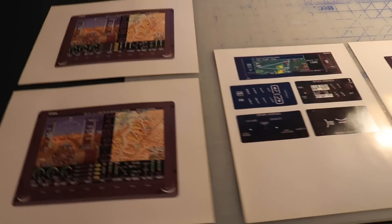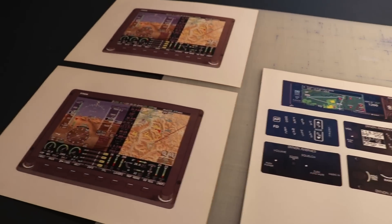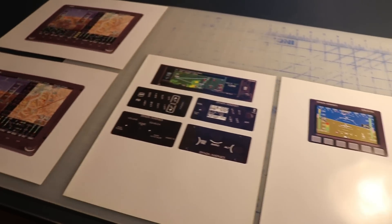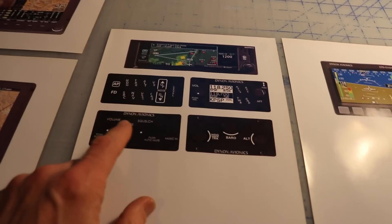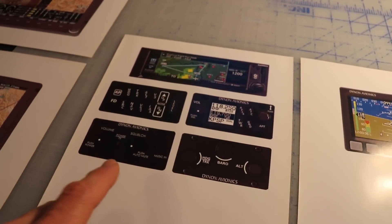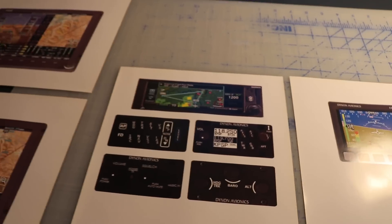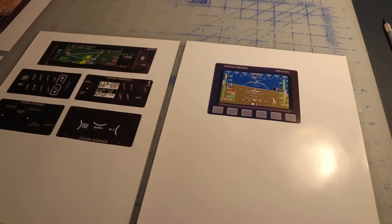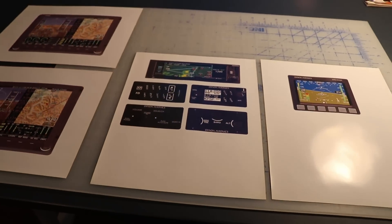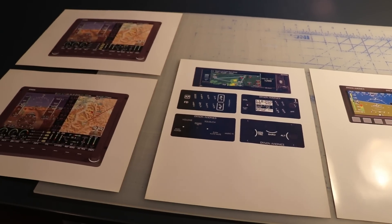All right guys, here is what I have done. I downloaded pictures of all the instruments I'll have in my panel from the internet. I use a program called Microsoft Publisher, which is a really old program — I've been using it since the 90s. What I like about it is you can take a photo and on the screen it has rulers on the top and bottom, so I can actually resize things in inches and print them out to the actual size that they are. Then I'll cut these out and slide and move them around on the instrument panel to see how they all fit.